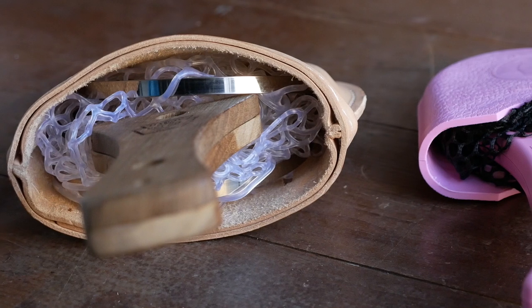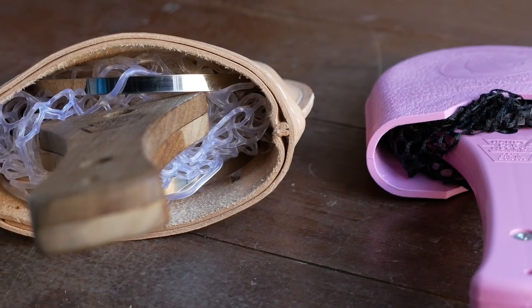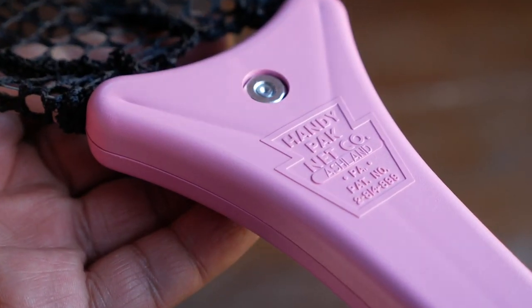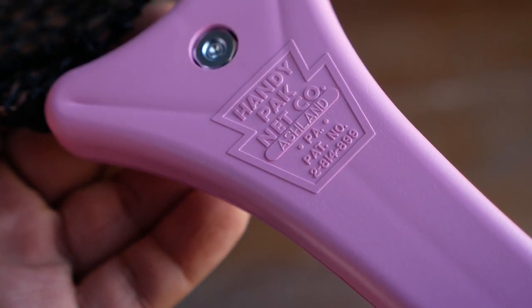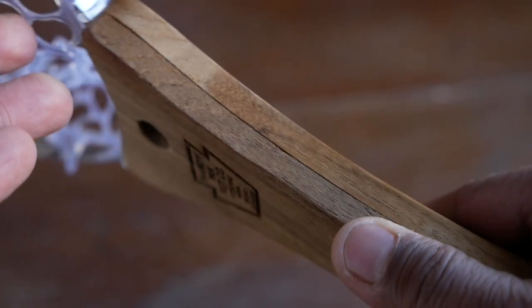If weight is a concern for you, go with the composite net. Size is also a big factor — the composite nets are definitely more packable. Another big consideration is the handle. The handle on the composite net is smaller and a little more curved, so it fits better in your hand. The handle on the wood net is a little bigger and more angular, so it's better suited if you've got larger hands or wear gloves.